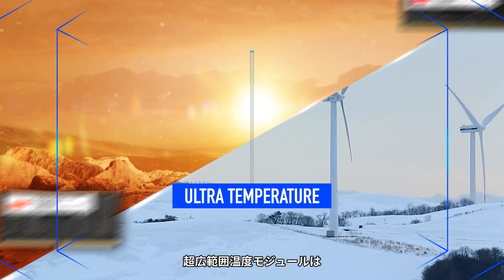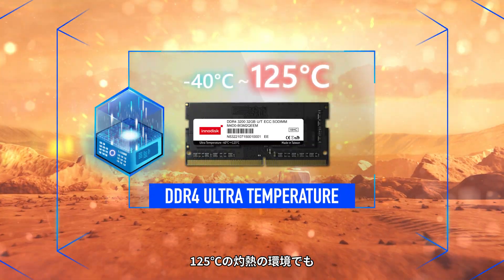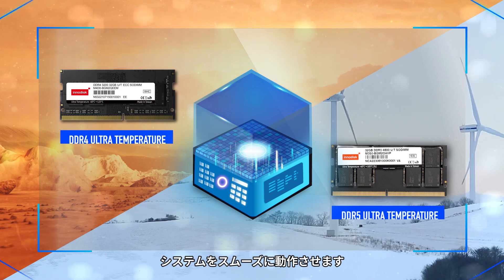The ultra-temperature modules can endure various harsh environments, with scorching heat up to 125 degrees or freezing cold down to minus 40 degrees, and ensure your system keeps running smoothly.